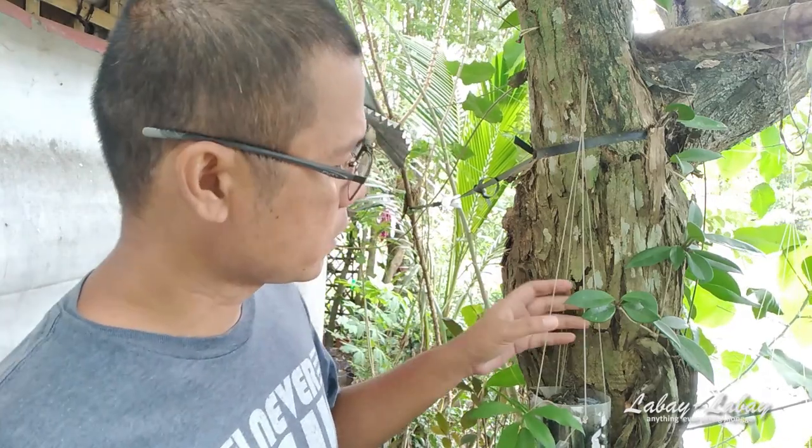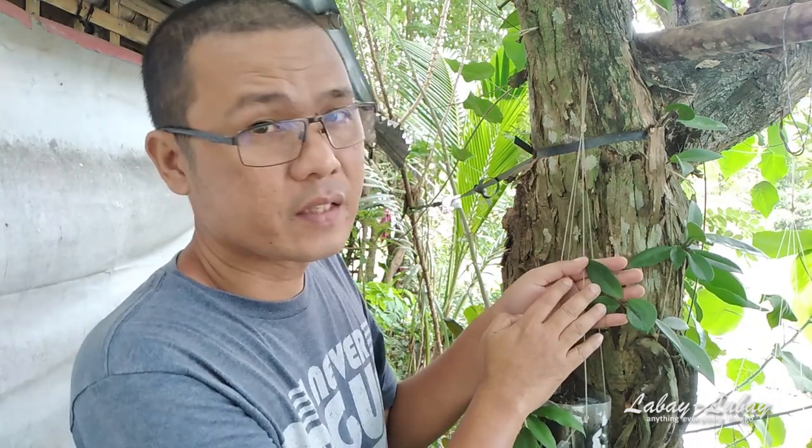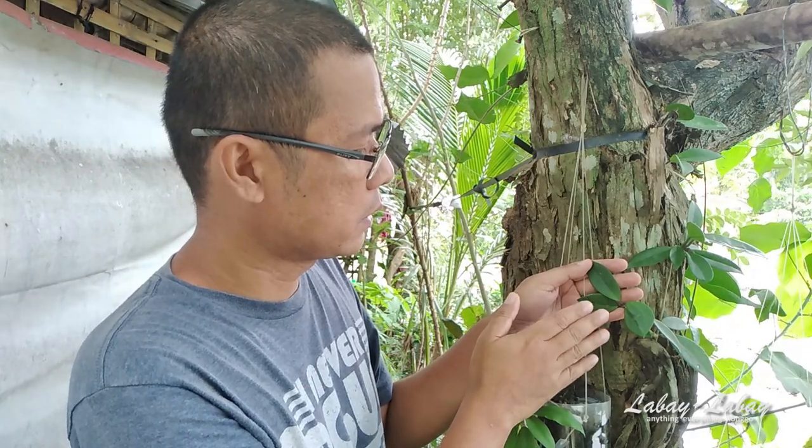Now I'm going to discuss how to make your Hoya Carnosa flower. Look at the leaves — this Hoya here has very very dark green leaves; you cannot even see the veins because the leaves are almost as dark as the veins themselves. This means the Hoya is asking for more sunlight. I have not seen a Hoya with this kind of dark green that actually flowers fully. It might grow a peduncle, but that peduncle will not transform into a full bloom.